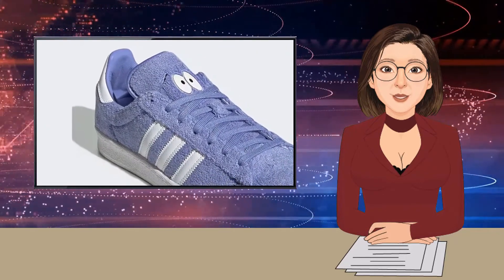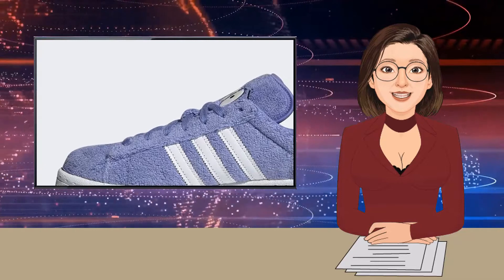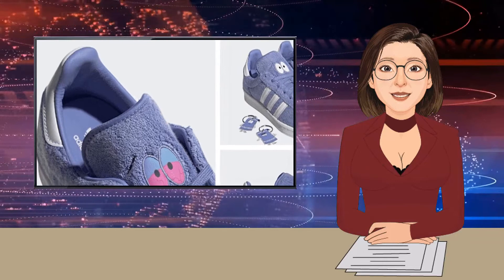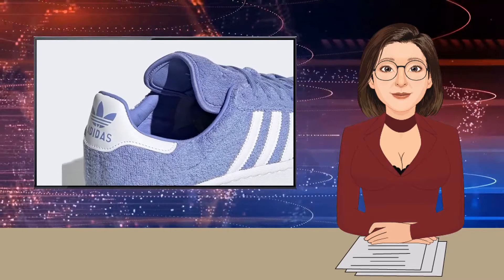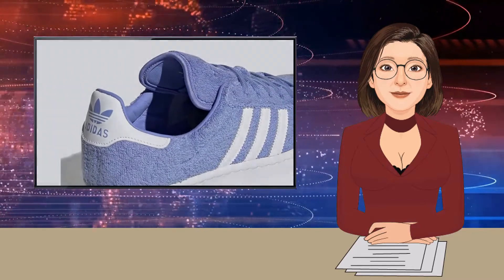Inspired by everyone's favorite genetically engineered talking towel, the South Park Campus 80s boasts a light purple terrycloth upper that bears a striking resemblance to, well, a towel. Clean white leather detailing descends upon the heel and three stripes, and underfoot you'll find a rubber midsole that has stood the test of time. Of course, we can't talk about this Adidas collaboration without mentioning the pair of eyes that feature on the tongue.